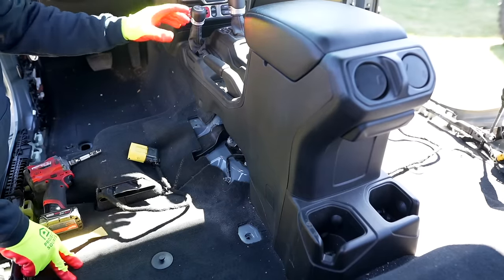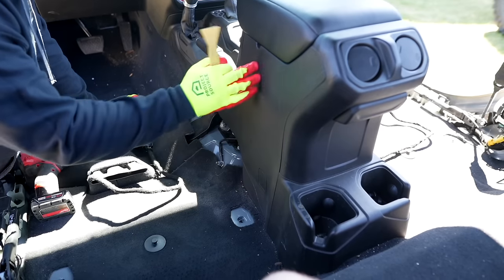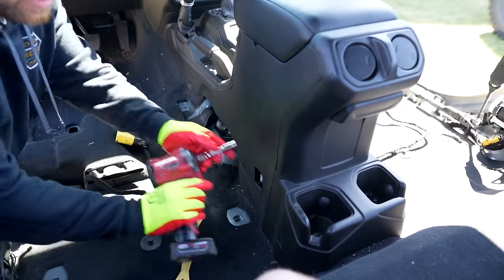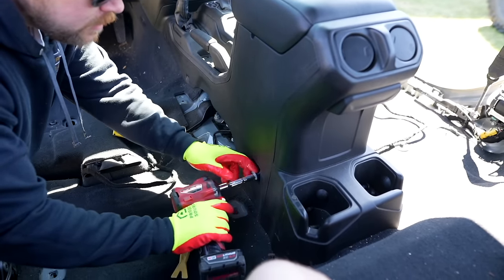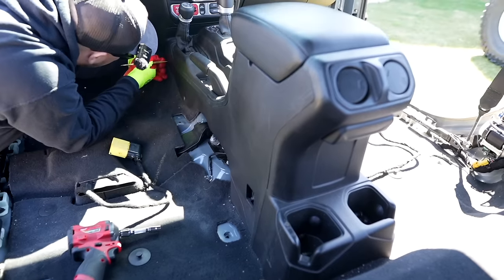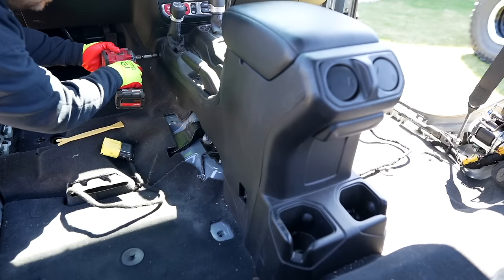We got the passenger side A-pillar and B-pillar trim removed. Now we need to remove our center console safety covers - these are the covers that cover up the bolts that hold this into place. We're going to use a trim panel removal tool, pop under here, pull it out, and then there's a 10-millimeter hiding underneath there. Set that in our cup holder, and then there's one more right up front. Pop the cap off, set that in there as well, and pull the 10.